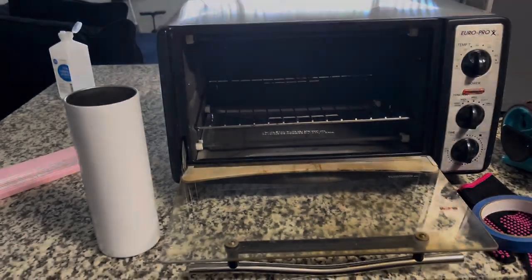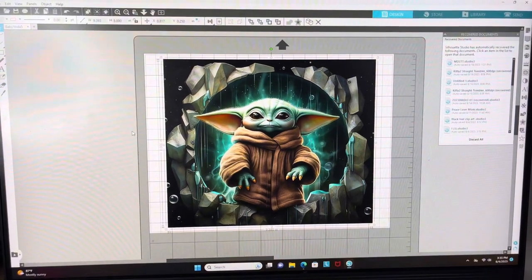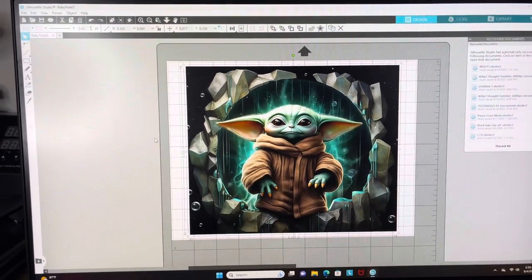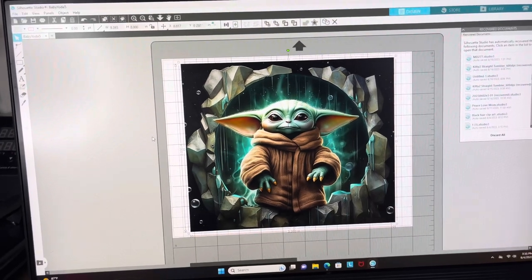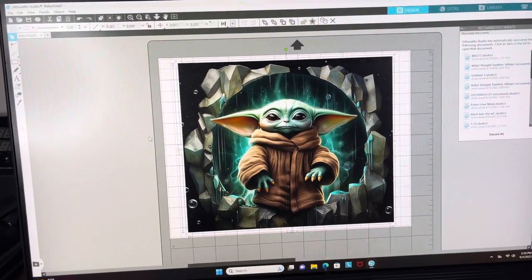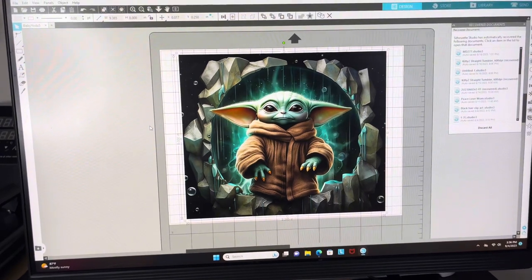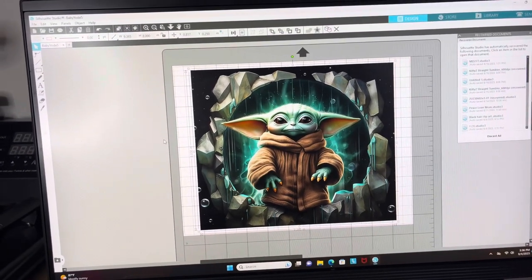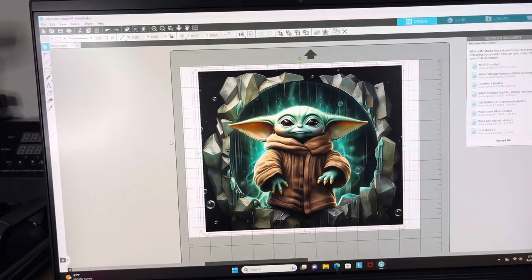This is the image I'm going to sublimate on my tumbler. I found it on Etsy — they have so many different options there. I'm doing the height at eight inches because anything above that is too long for the cup. For width I'm trying 9.365 inches; I did 9.330 before and it was just too short, still showing the tumbler. I want the image to touch close enough for a seamless look so there's no ghosting — a little overlap is fine.